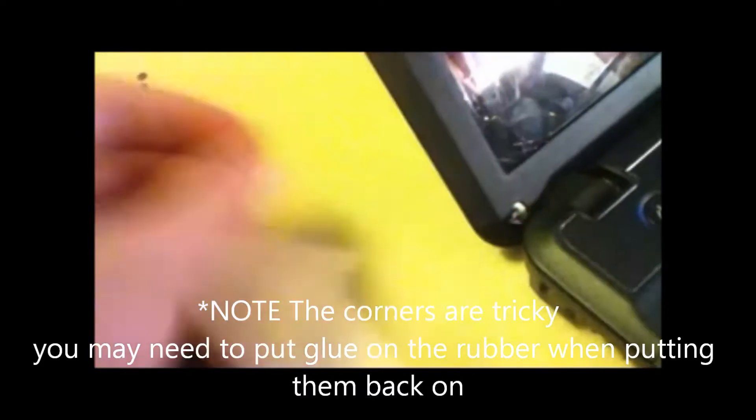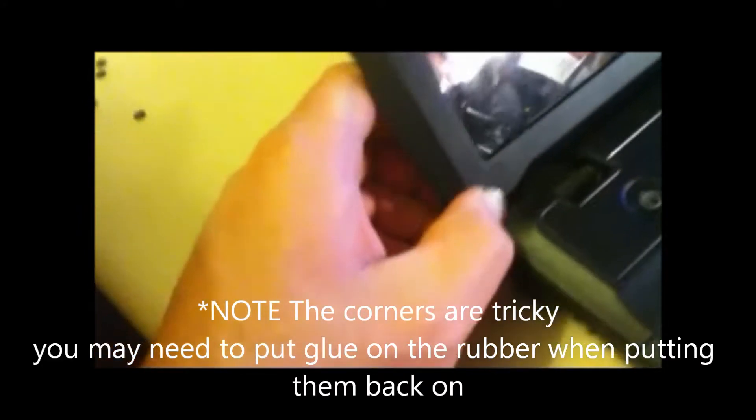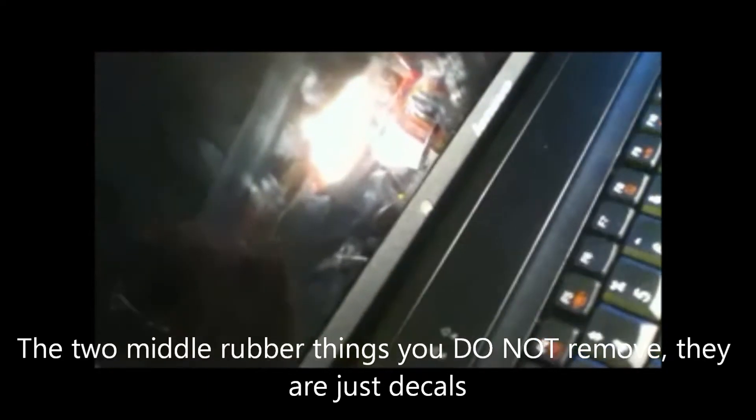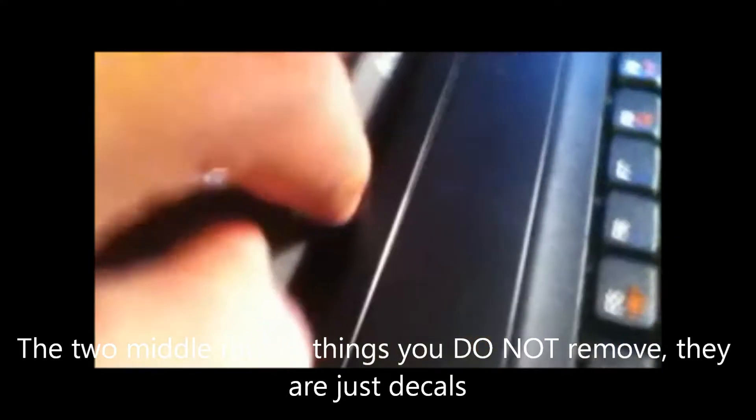This one down here is going to be a little tricky — just kind of glue with your thumb in there. That might be a little glue adhesive. If it is, just get some glue. These are the ones that look like they got loose, so pull them off. Actually, these are decals. You don't need to pull these off — they just got loose.